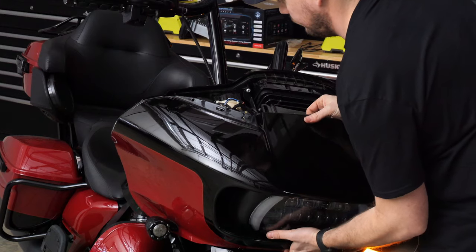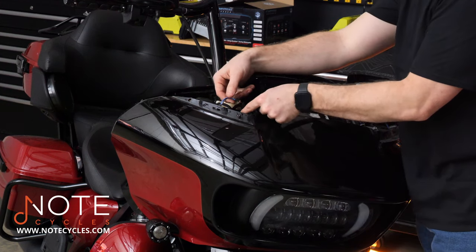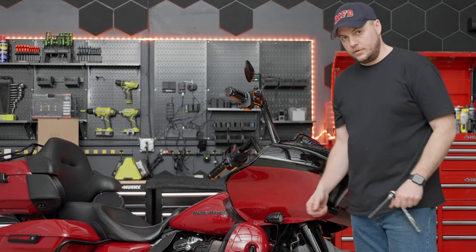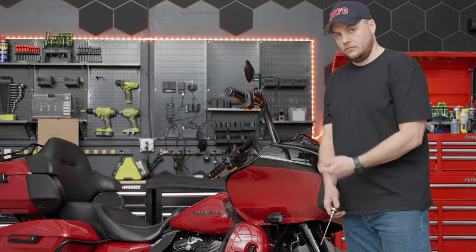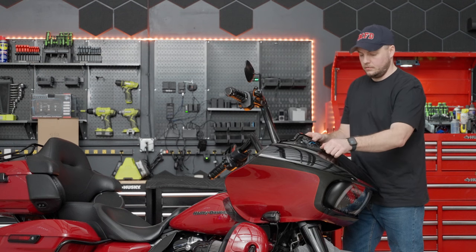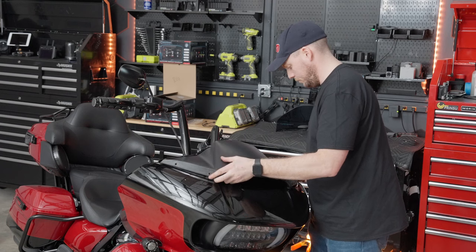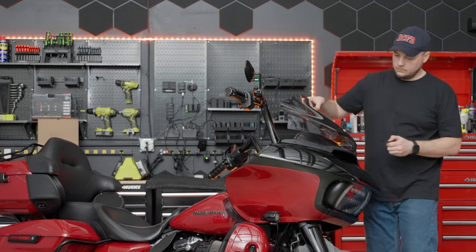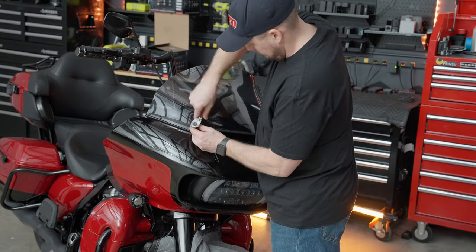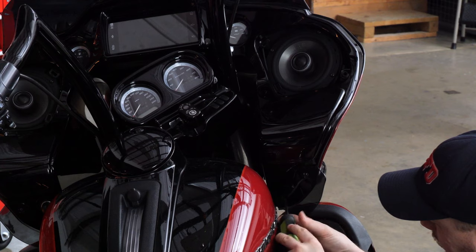Gently slide the fairing back on. Start that one windshield screw just a little bit so the fairing will hang, freeing our hands to reconnect the little wiring harnesses we disconnected earlier. Move back down to where the turn signals are to hold the bottom of the fairing together, grab the two silver screws, and replace those. Repeat the same process on the other side. Now that we have that secured, take out the temporary top screw, grab the vent piece, making sure the lip is tucked under the inner fairing, then grab the windshield and the other trim piece. Finally, grab the two screws for the lower portion of the fairing and repeat the process on the other side.